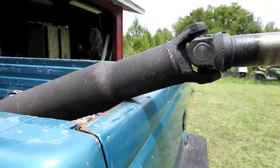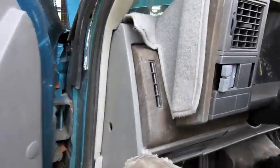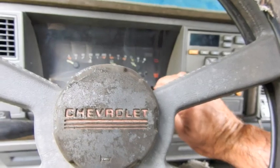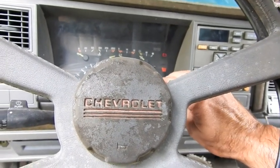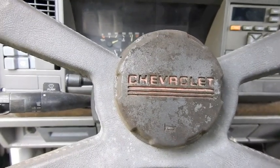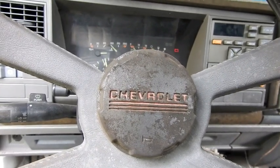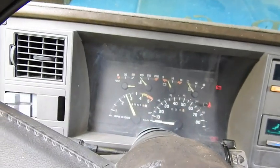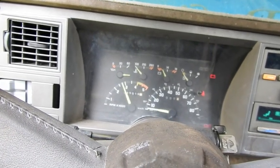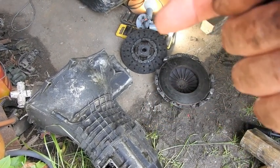Four bolts later and the drive shaft is out. Six nuts later and the exhaust is off. Let's see what it sounds like with open exhaust. Right here on the ground we've got the transmission, clutch pressure plate, clutch disc.